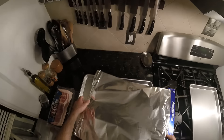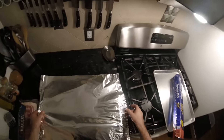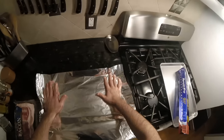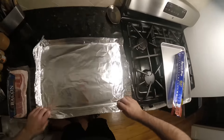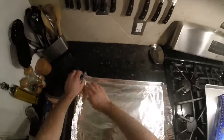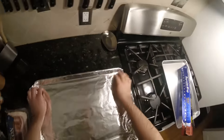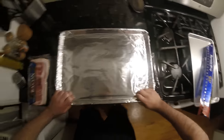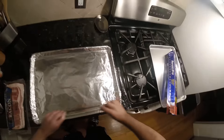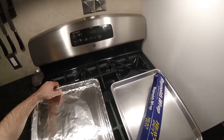Line the inside of the pan with foil to keep it clean. You can mold it in with a second pan, but I just do it by hand — make sure you get the corners down. Oven's preheated to 400 degrees, perfect.